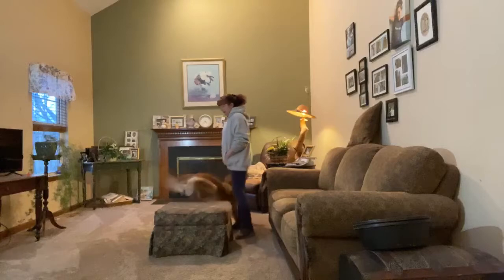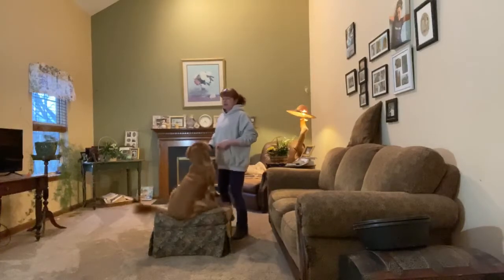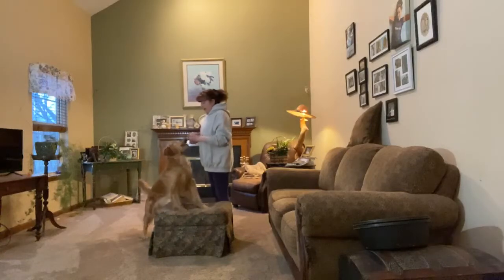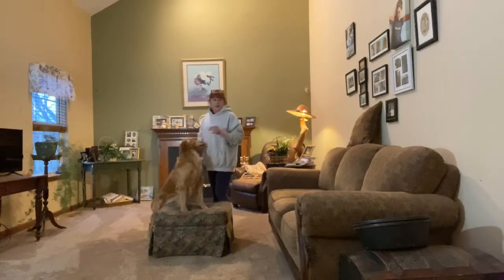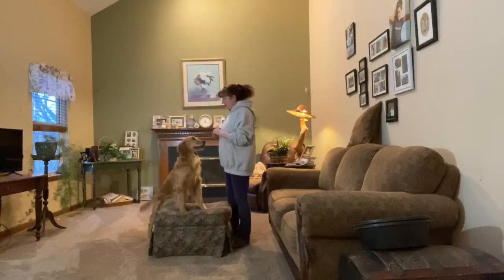We went with four paws up — she's giving me four paws up, but that's not what I want. I want two paws up. So we worked on two paws up last week, and I used a little feed tub that I flipped upside down. I brought this ottoman in because I wanted something that was a little higher tonight.